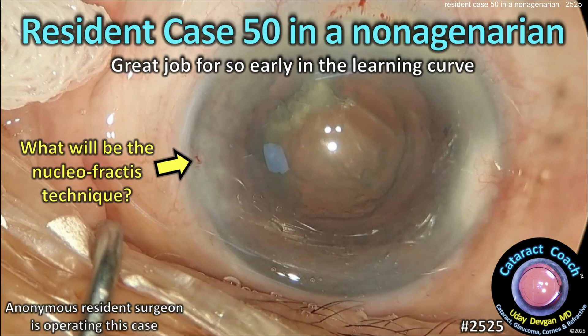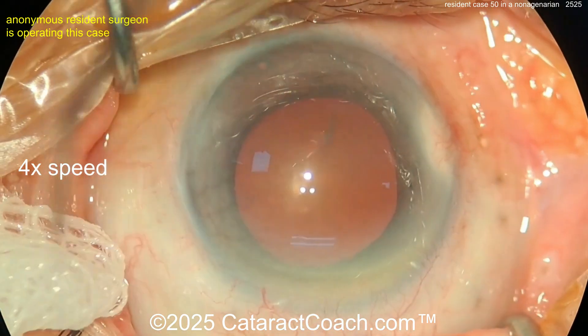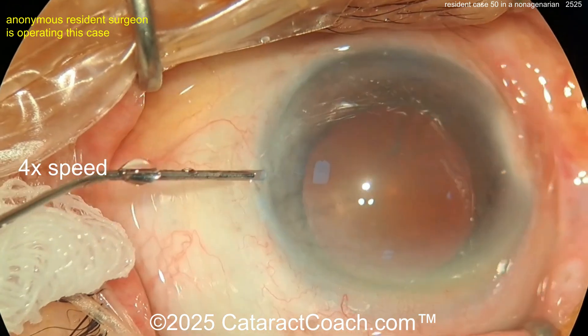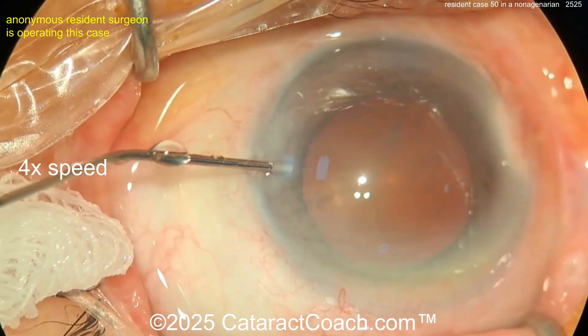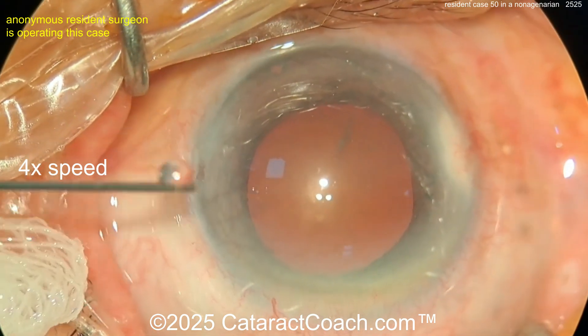This is cataractcoach.com resident case number 50 in a nonagenarian — great job for so early in the learning curve. A nonagenarian is a patient in their 90s, so an older patient with weaker tissues. There are many videos on Cataract Coach explaining how nonagenarians' tissues are different and a lot weaker.